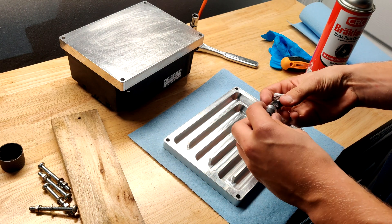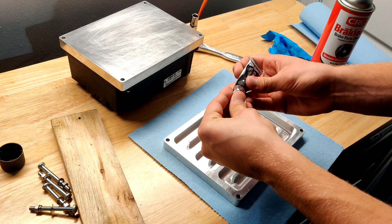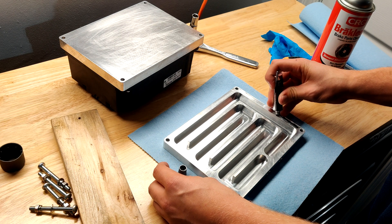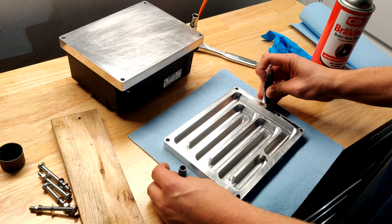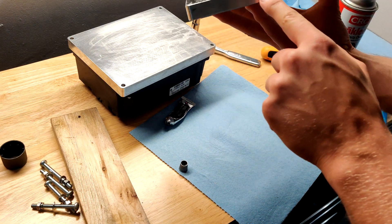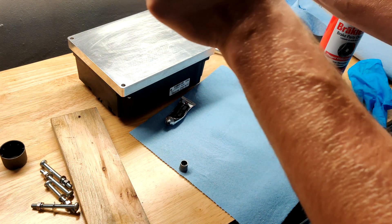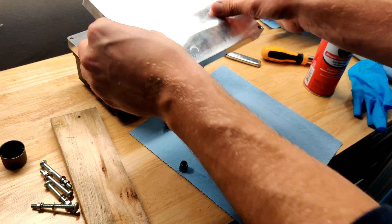Now that both surfaces are fully sanded, grab your sealant product and open it up. You just want to create a small thin line around the entire perimeter of the chill plate. Once you're done spreading the sealant around the edge, make sure that your two inlet and outlet ports are facing the way you want them before you put it down. For my use case, I want these facing up towards the top of the controller.